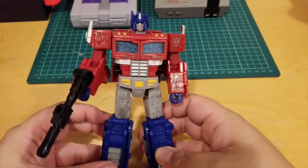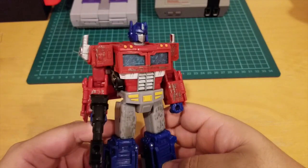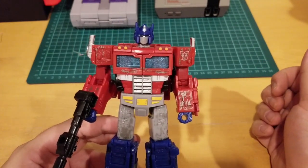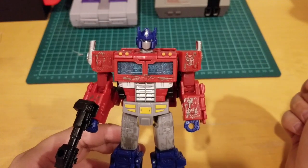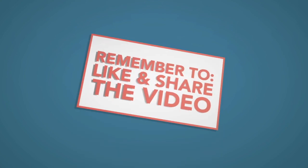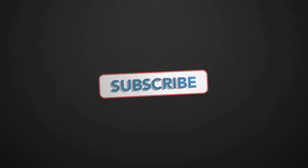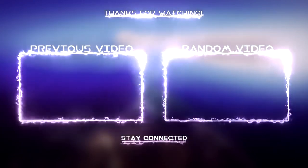He looks cool like this. Thank you for joining me for my toy review of Optimus Prime. I hope you guys enjoyed this review — if you liked this video give me a thumbs up, don't forget to hit the subscribe button and hit the bell icon to get future notifications of my new videos on my toy channel. Thank you so much and I'll catch you guys in the next toy review — peace out.